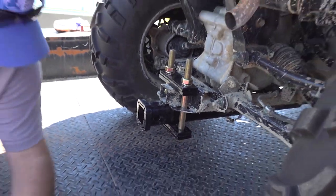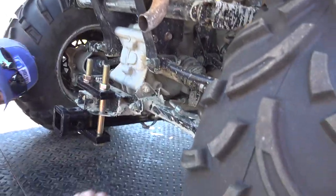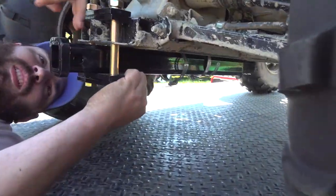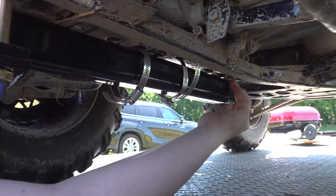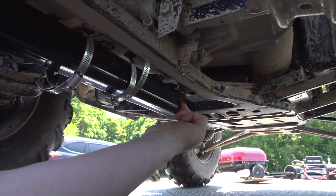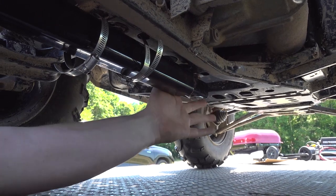A couple of things that don't come with the kit are these two hose clamps and a quarter-inch bolt that goes through this quarter-inch hole up here.